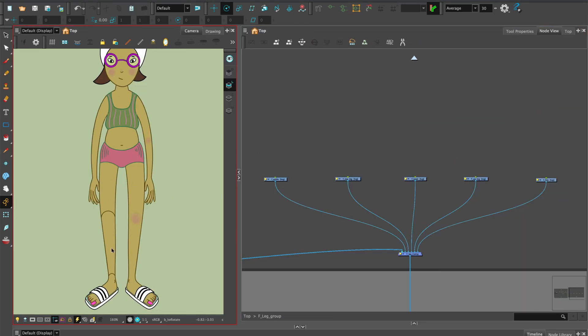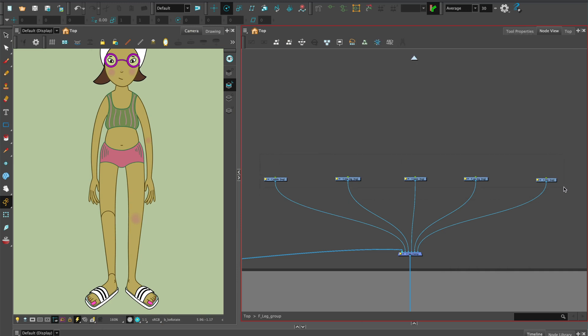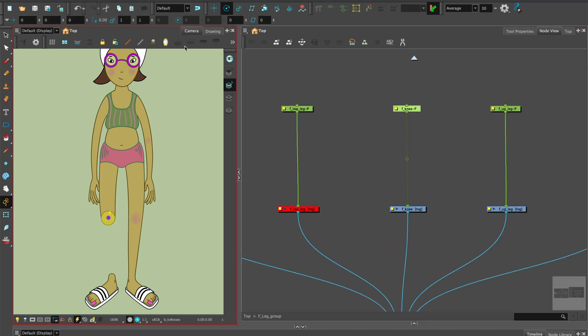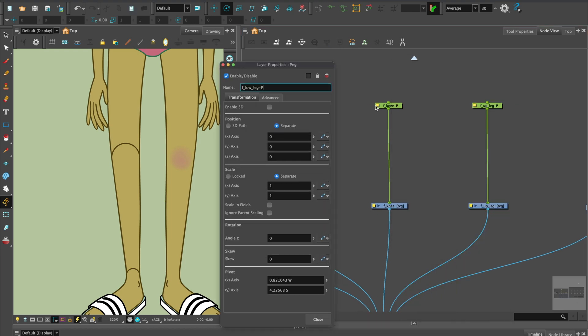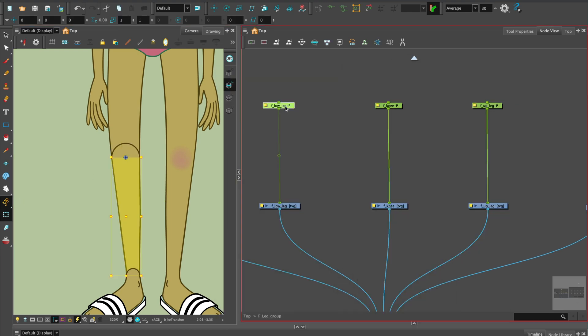Let's continue with the leg rig. We'll assume you've already watched the character breakdown tutorial. Select all the drawings, Shift and Command and P to add pegs — the foot, ankle, lower leg, knee, upper leg, and hip. Add the rotation point using the same method as the arm. Start with the knee, ankle, and hip joints, then copy and paste XY values into corresponding pegs for the breakdown pieces.